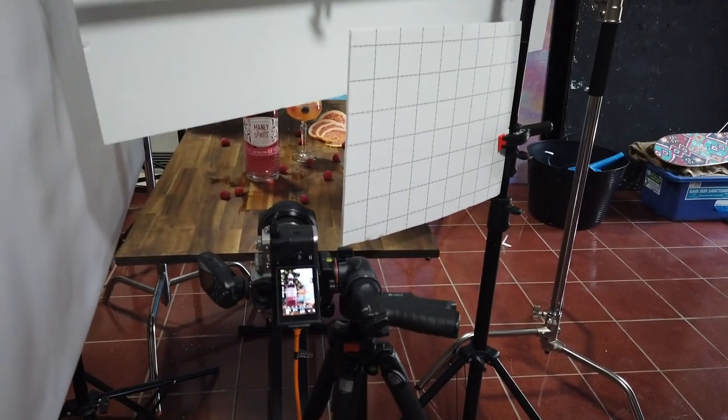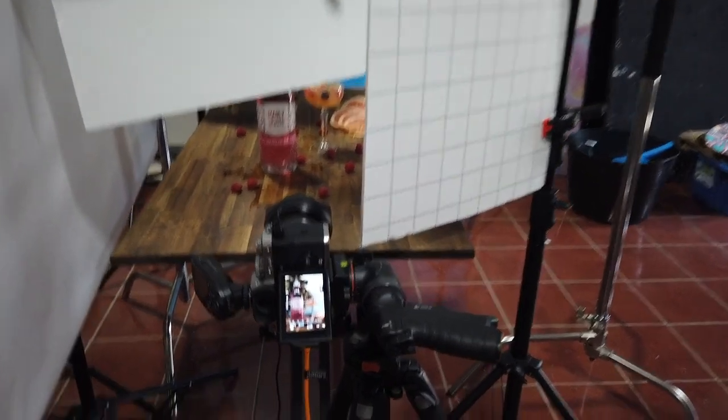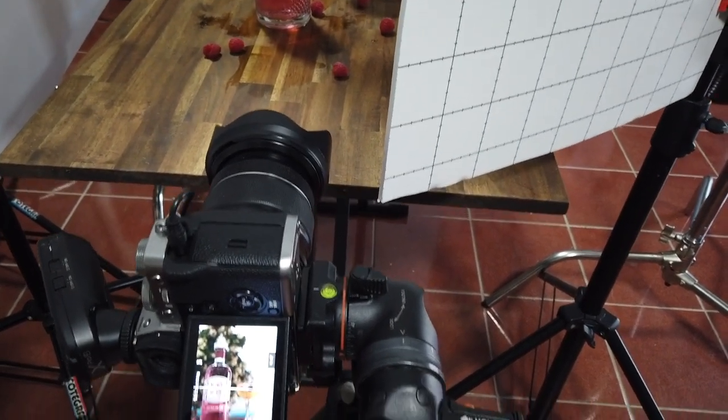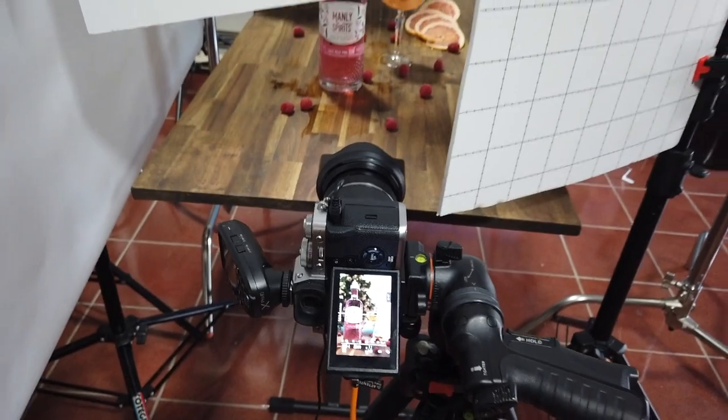I also have a bounce card which I push in and it wraps straight in. I've got a little space there for my camera to shoot through. The camera I'm using is my X-T3 and the lens I've got on is the 16-55mm. I'm at about 35mm on this one which gives me the perfect field of view.